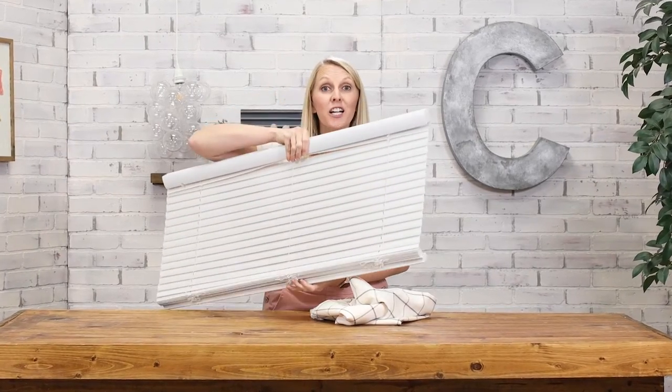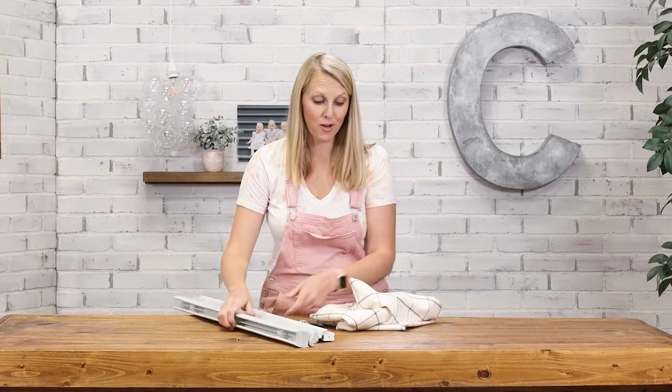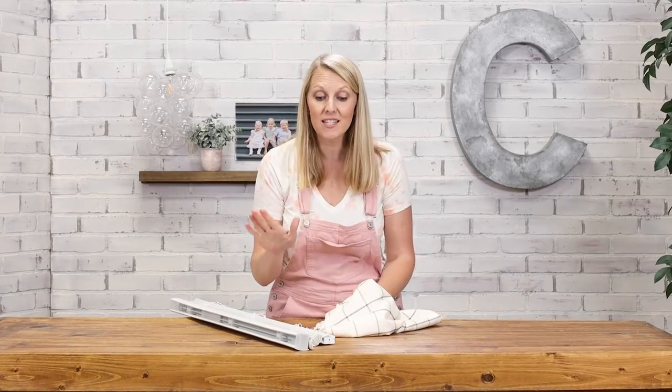Cordless mini blinds like this are inexpensive but they aren't very cute, so today I'm going to show you how to take a piece of fabric and some store-bought mini blinds and make a custom functional Roman shade.